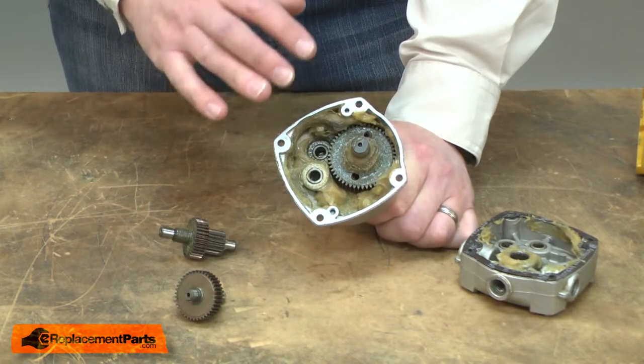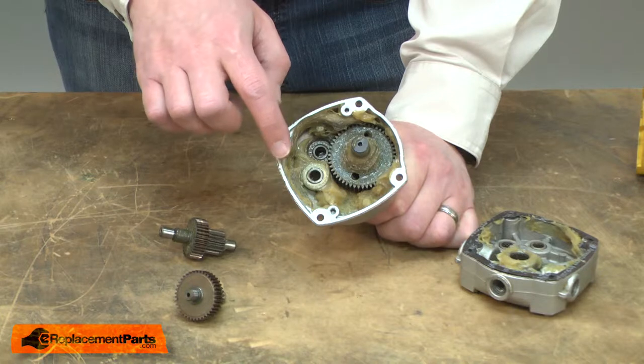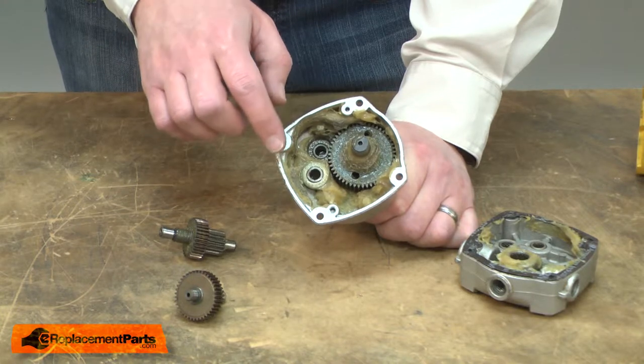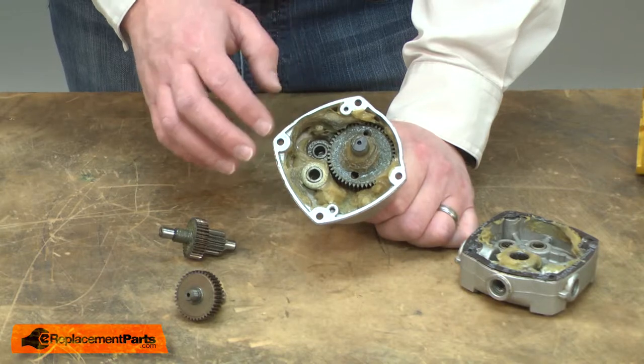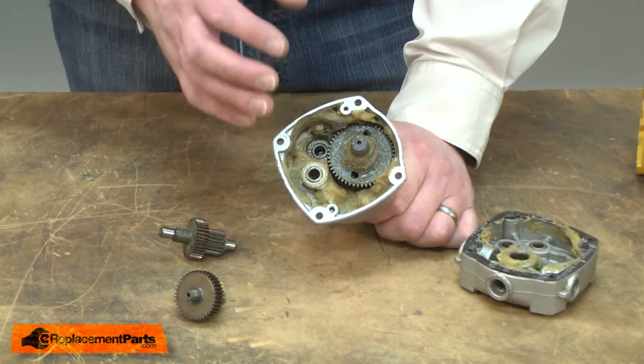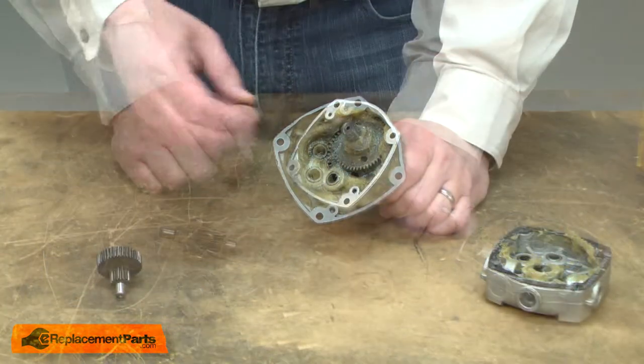When replacing the gears, it's also a good idea to replace the grease in the gearbox. The grease will be full of metal from the worn gears. If you don't replace the grease, the metal in the grease will quickly wear out the new gears. Now I can replace the gear.